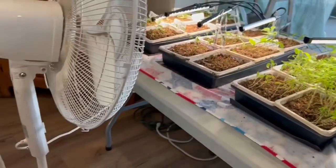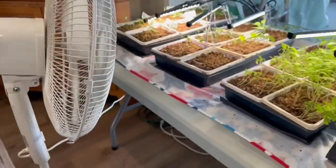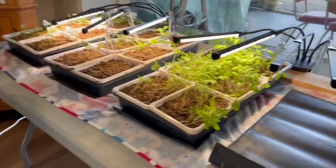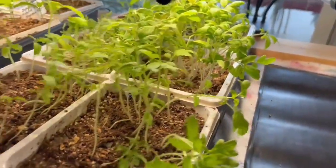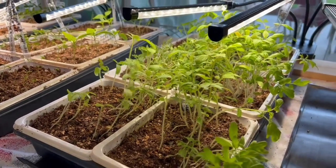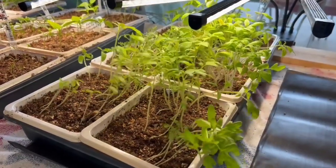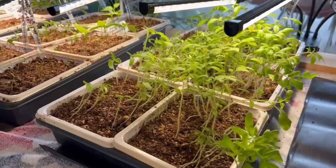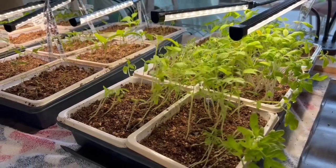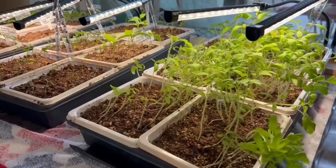I want to show you I have this fan on them. I keep this fan on them during the day when the lights are on. You see how it just makes their stem wiggle as the wind is blowing on it - that makes them have a stronger stem. These are very tall and leggy right now, but I'm going to show you how you fix that. It will give you a much stronger stem and a stronger plant by blowing some wind on them.